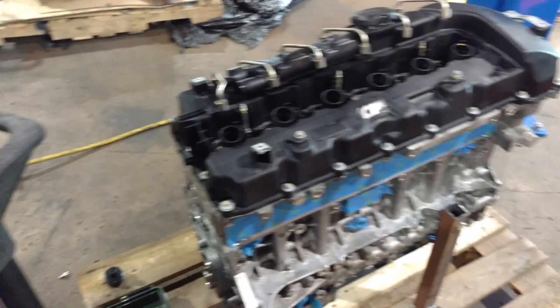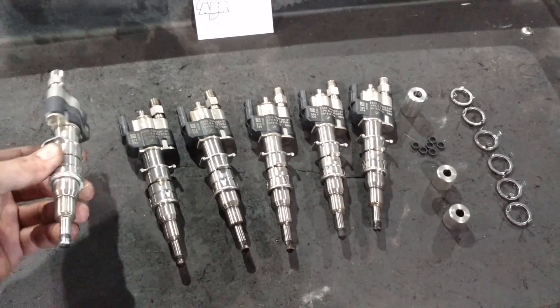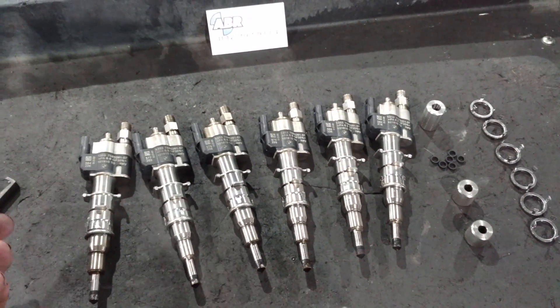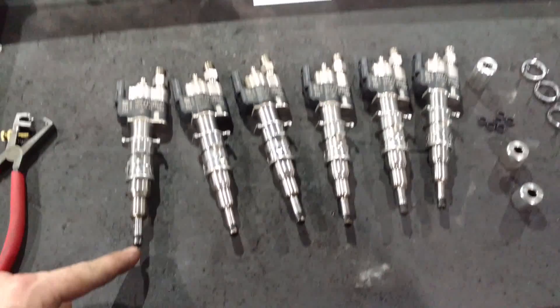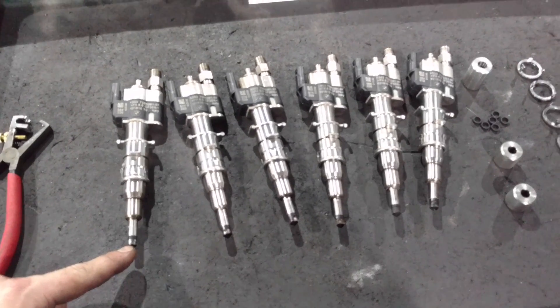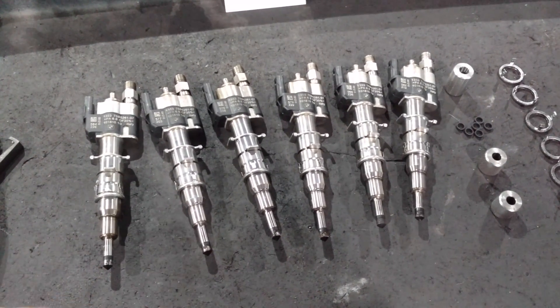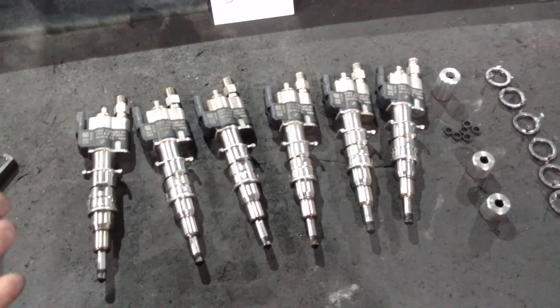These are direct injection injectors. If you have any car knowledge, these look almost like a diesel injector — they definitely don't look like a regular fuel injector. They get put directly inside the cylinder right next to the spark plug and they act like a diesel injector. They spray the fuel directly inside the cylinder, and it gives much better control over fuel and detonation.